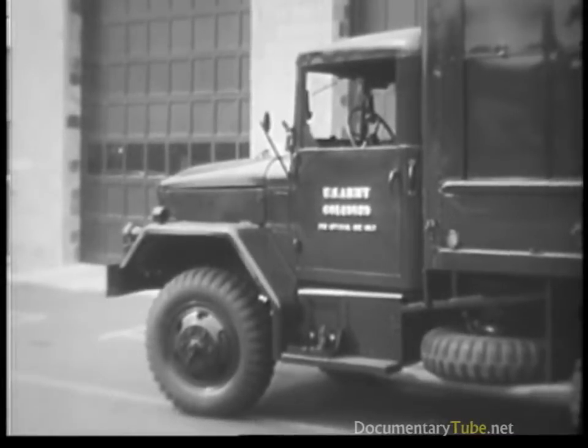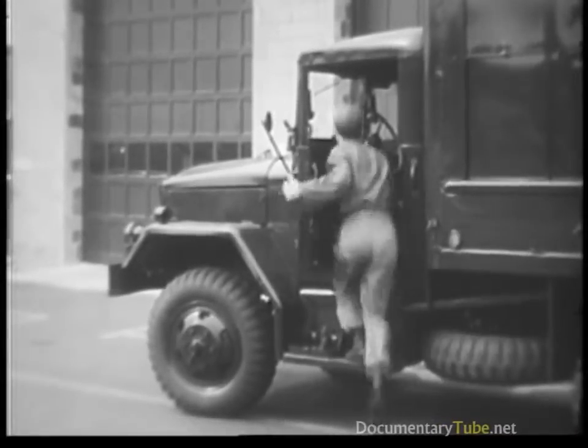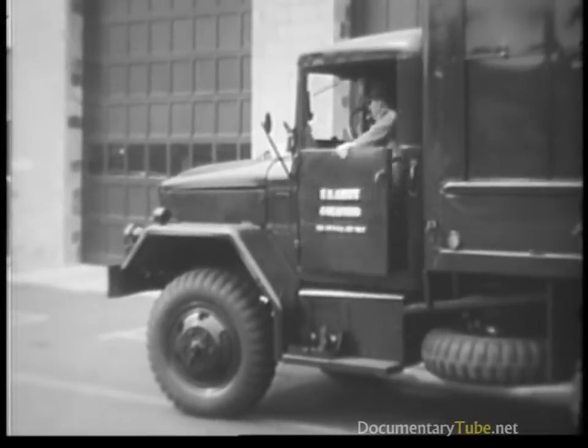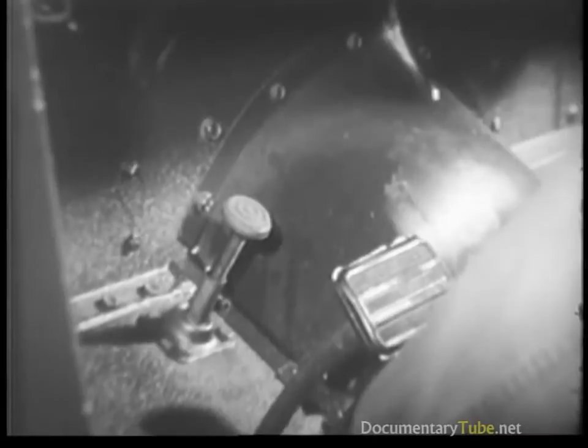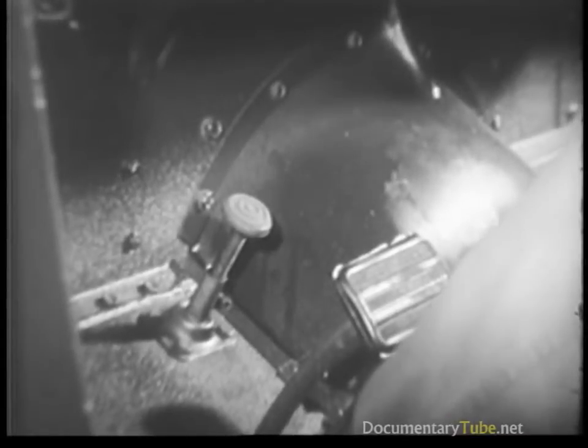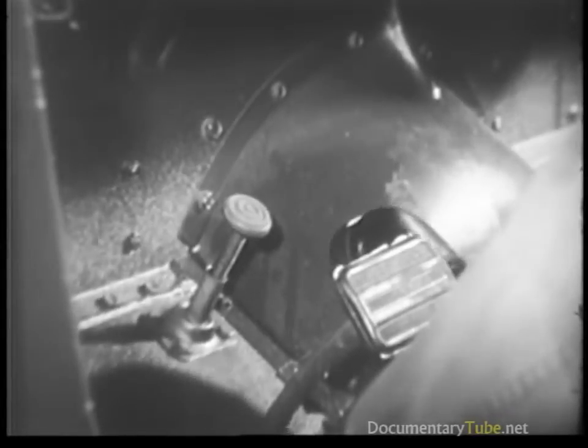All electric motors work on the same basic principle, but the automotive starting motor is exceptional in the amount of power it produces for its size. Let's review the operation of the starting motor circuit briefly. Closing the starter switch completes the circuit between the battery and the motor.